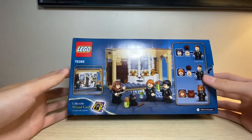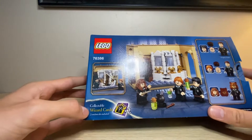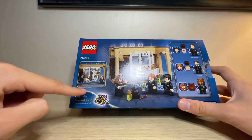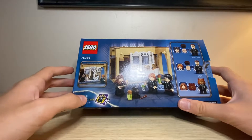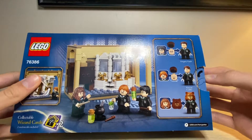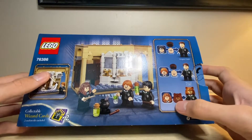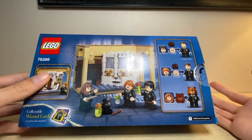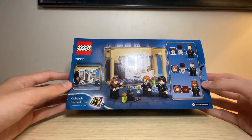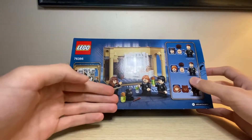If you take a look at the back of the box, you can see more of the sets and some of the features. You do actually get two of the collectible wizard cards, which come in the chocolate frogs in the Harry Potter movies. You can see there are some cool features with the minifigures — Harry is able to turn into Goyle, Ron is able to turn into Crabbe, and Hermione does have her cat head that you can put on, because she accidentally grabbed a piece of hair from a cat instead of who she wanted to turn into. You can kind of see them drinking the polyjuice potions and their facial reactions on the back of the box.